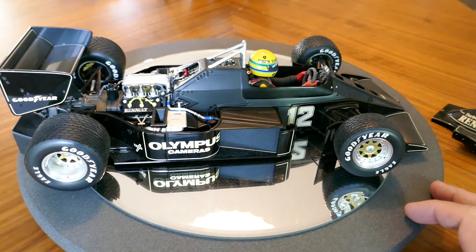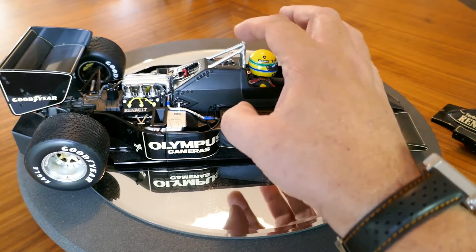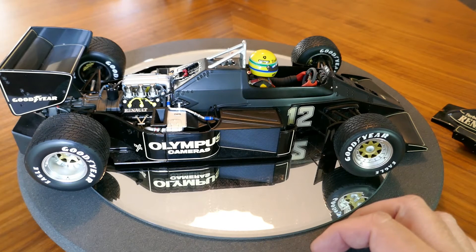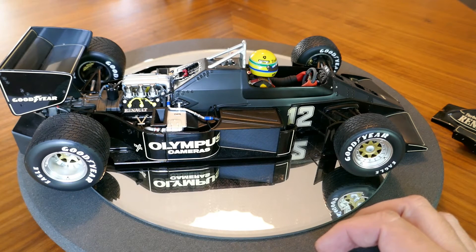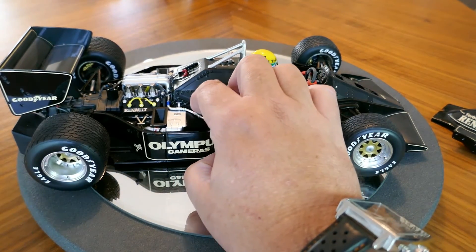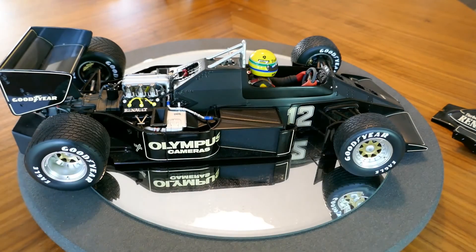Look at this — again nice detail. You can see here where the fuel tank would be located, there's the filler, and there was no need for a side filler like cars that had refueling did, so it's all in one central location. You can see the lines for the radiator there and of course this lovely one-and-a-half liter Renault V6 engine with twin turbochargers.